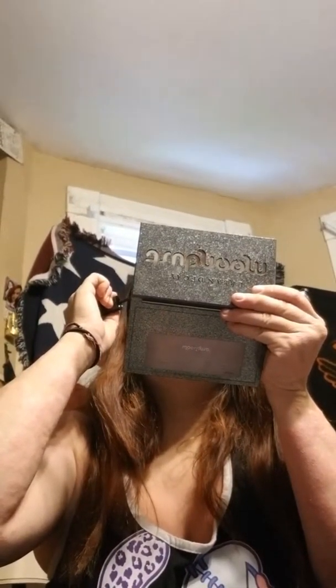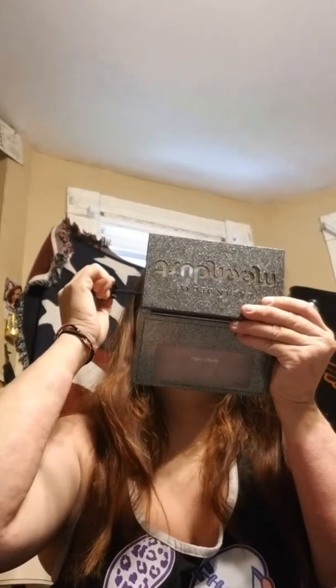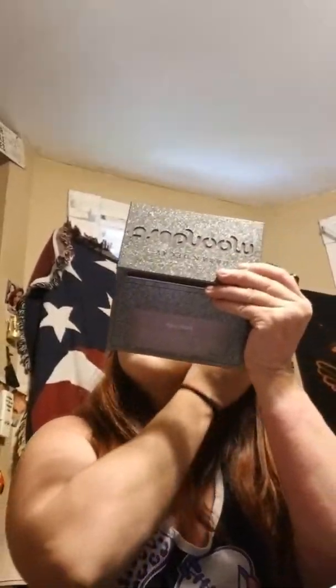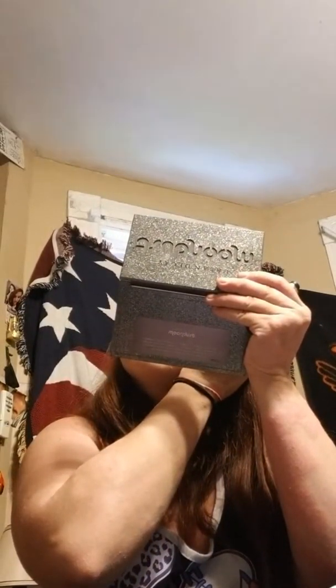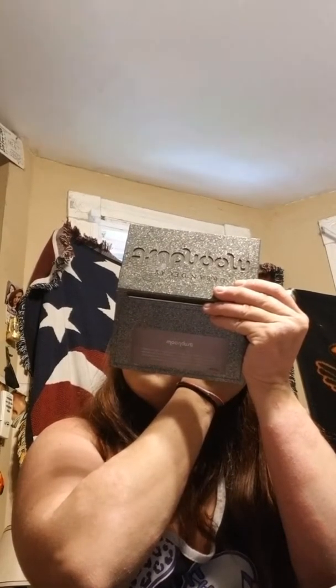I'm just going to go ahead and do about three swipes of that on top, and then about two on the bottom. Alright, there's that. We're getting really low on product.